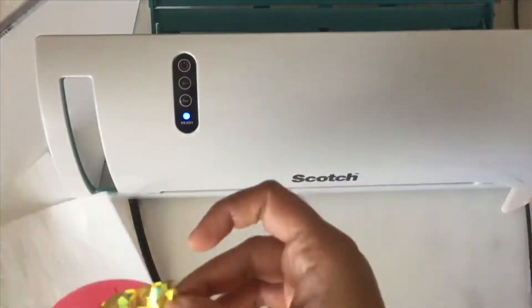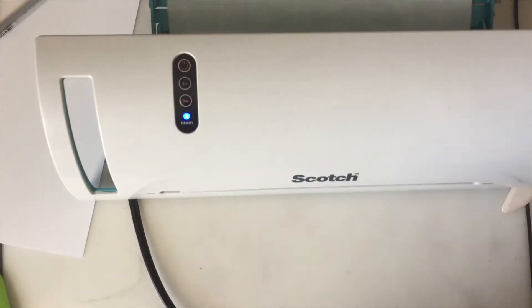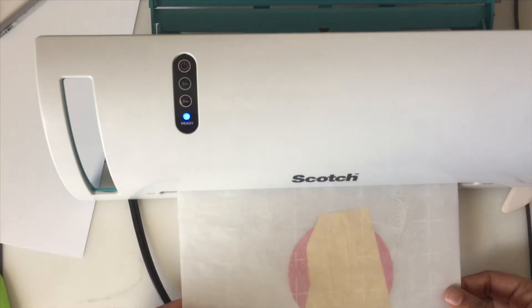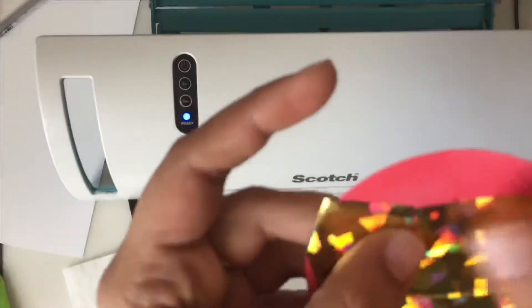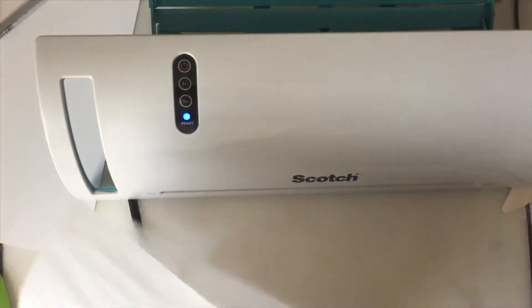After heat embossing, I cut a piece of gold shattered glass foil and foiled it in my laminator. I let my laminator get hot for about 20 minutes before sending it through. I found a few spots which were not foiled properly, so I sent it through the laminator again.